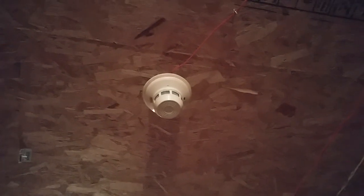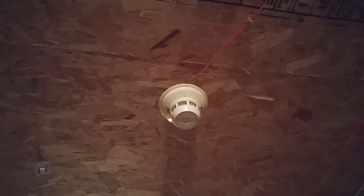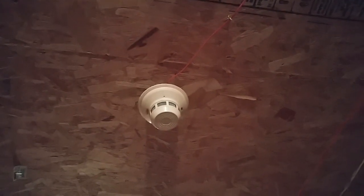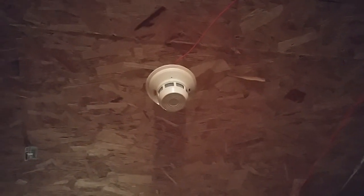Up here I have the System Sensor 2400. I replaced the Simplex 4098 heat detector. I just put this up because I want to do a couple more system types of smoke detectors before I put the heat detector up permanently in the garage.